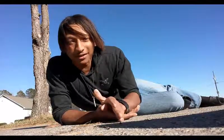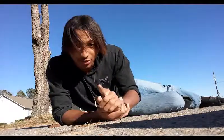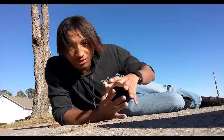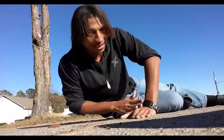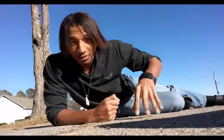Don't worry about trying to do these as fast as I can. Remember, slow and steady wins the race. Be sure that when you do this, your hands are not too far apart — you want to make sure your hands are in a diamond shape. This helps you build up the muscles on the inside of your chest.